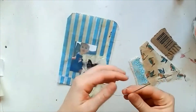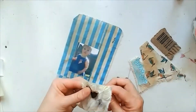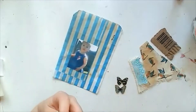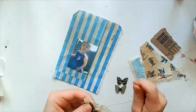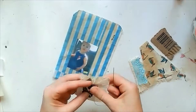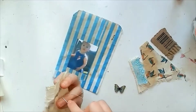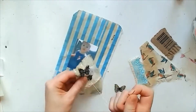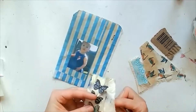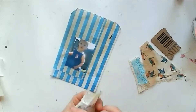I've got a stripey blue sweetie bag, some bits of lace fabric, a little piece of fabric with birds on, and a small barcode on some cardboard. Since this is a photograph of my daughter, I wanted to keep it around childhood and memories, and the fabric played an important part — going with the idea that she's my little bird, which is something I call her.